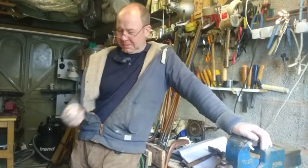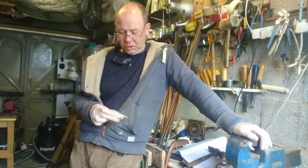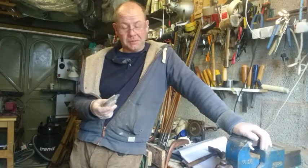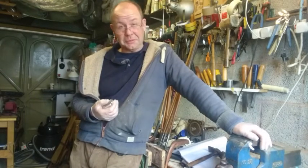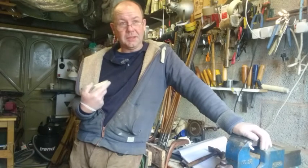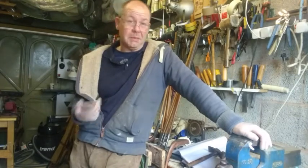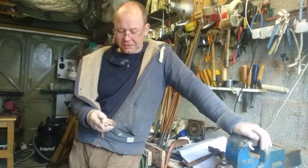I wasn't a happy camper at the time, but these things happen. I guess what had happened was when I was putting the weight in. One thing some people have asked me — do I use real lead? Well, actually I don't. I use lead-free solder. It means you have to put in a little bit more because it doesn't quite weigh as much as lead. So to compensate, you need to put in a bigger mass. I took the decision a long time ago just to work with lead-free solder.